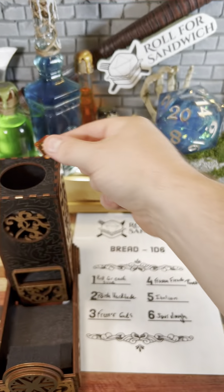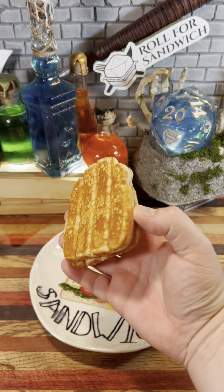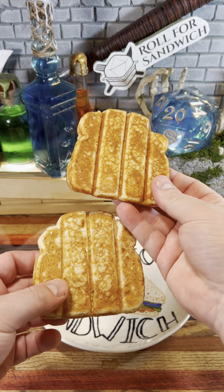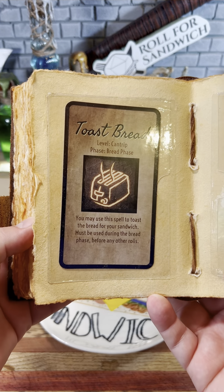Let's get things started with our roll for bread. Four — frozen french toast. Well, I appreciate that the dice waited until after our curse was over to roll this, so I will be using the toast bread cantrip to warm these up.